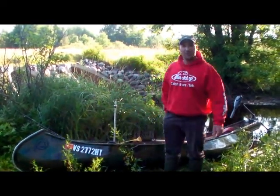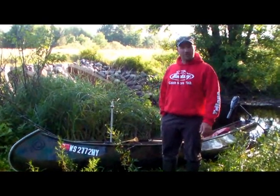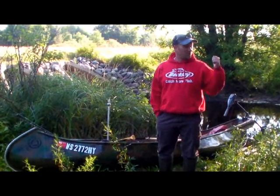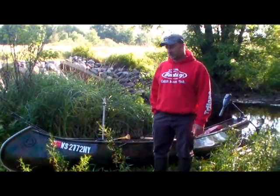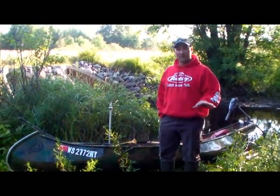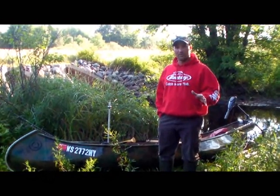Hey everybody, Keith Warhol with Outdoors First Media. Today we're getting ready to hit the water, doing a little river fishing. Put the golden hawk in here. There's a really shallow creek here that we've got to get through — it's only about 100 yards and we can get out to the main river. We're going to be doing this fishing, looking for spots. There's any kind of slow-moving water pools is what we're looking for today.